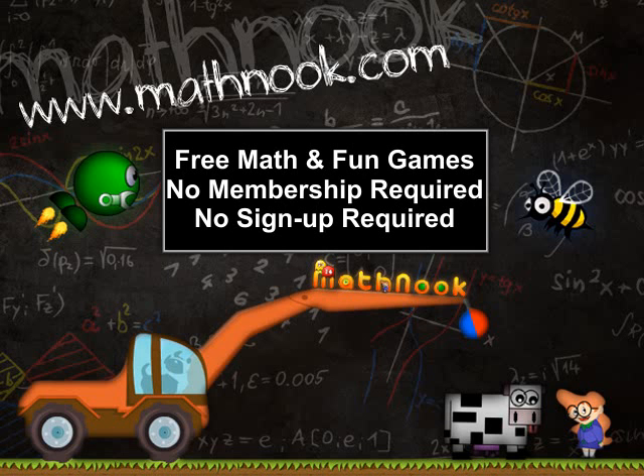Hi, this is Tommy Hall with mathnook.com. If you're coming in from another site and aren't familiar with Math Nook, we have over two hundred free math games to play as well as free fun games. There's never any membership or sign-up required. This is an overview video reviewing how to play the subtraction version of Math Balloons — it's a match-three game. If you've played other versions that practice different skills, it plays pretty much the same.